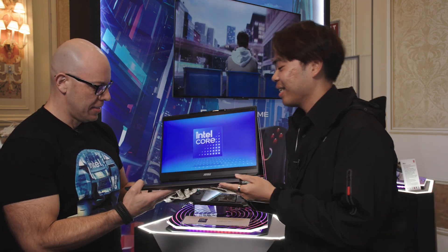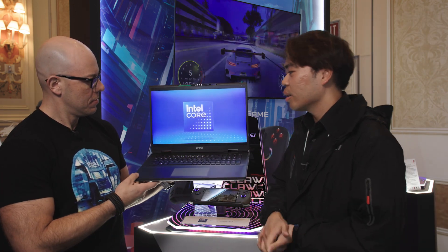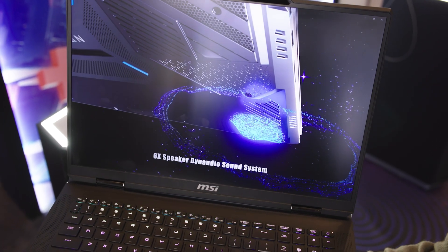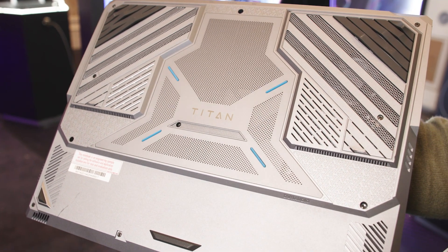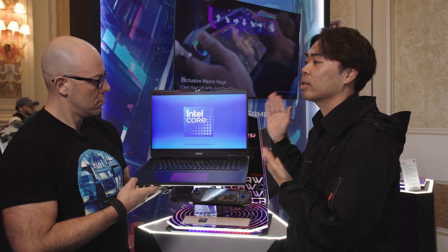We also have our Titan 18 HX. This is amazing — it houses the Intel Core i9-14900HX processor inside, and it also has an RTX 4090 as well. Two of the biggest features we love to talk about are the 18-inch mini-LED 120Hz screen display and this seamless haptic touchpad, which is RGB as well.